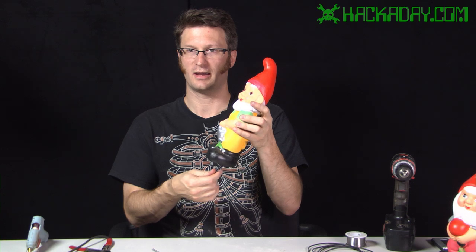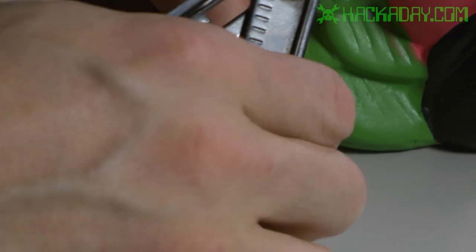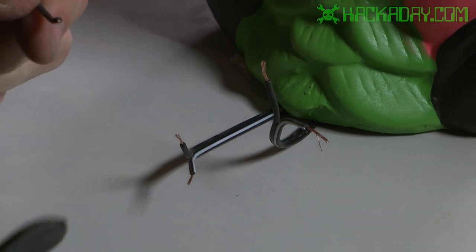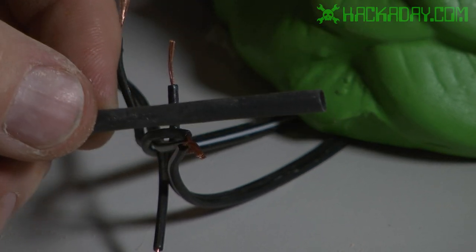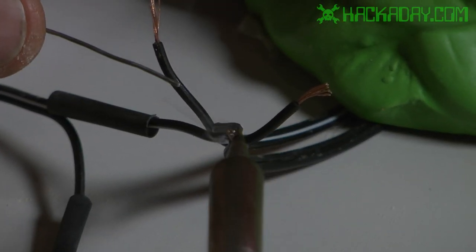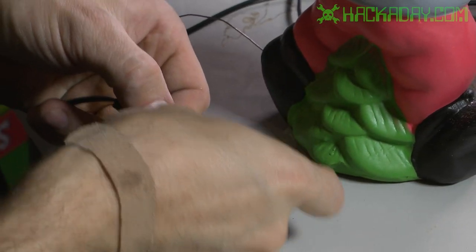Now we have our wires coming out of the feet of the gnome. I'm going to strip the ends of those and attach them together so that the LEDs are wired in parallel. I'm stripping a longer length here because I want to twist three wires together, and I'm going to do this with the additional piece of wire that goes through the solar light as well. I'll touch the soldering iron to the wires and bring the solder down, letting it wick in.